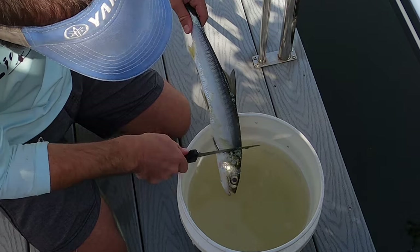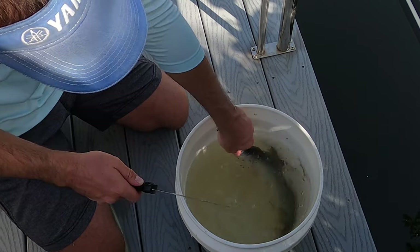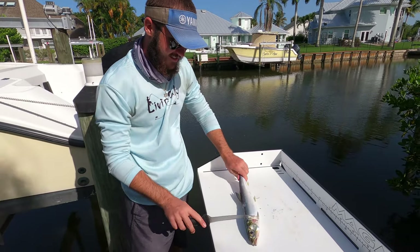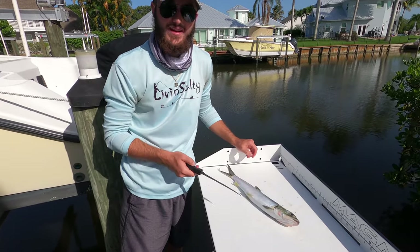As you guys can see, the fish scales are coming right off really nicely and the water is keeping it down so it doesn't fly up everywhere on us. Now that we got this ladyfish fully descaled with no scales left on them, we're going to fillet them just like we would any other fish.